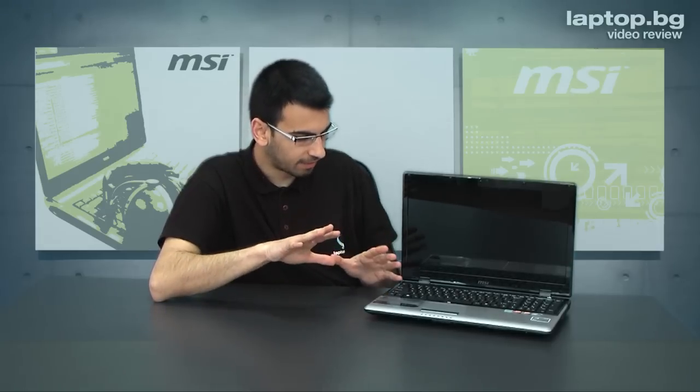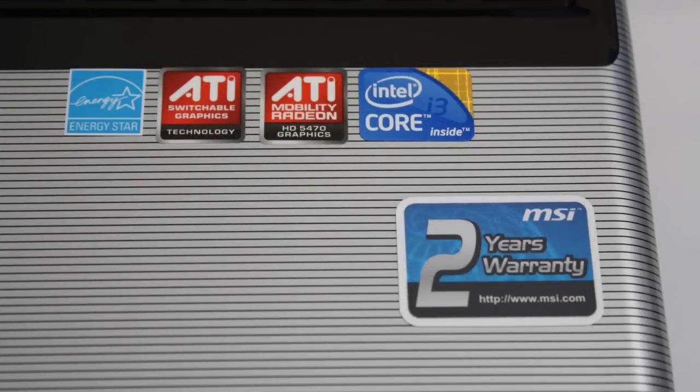It also has a microphone, and it is going to provide you a good combination between price and specs. Talking about the specs, we will talk about the ATI graphics and also the processor.